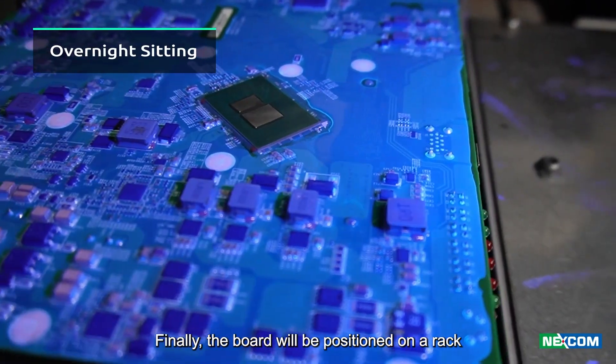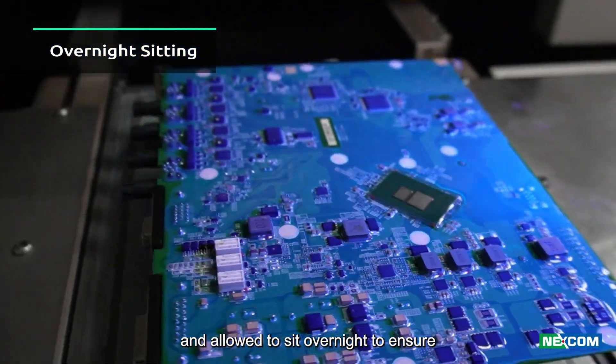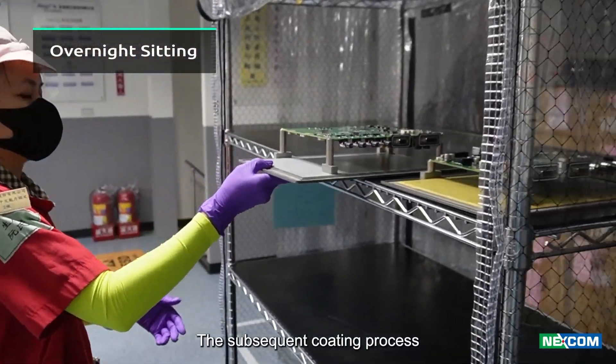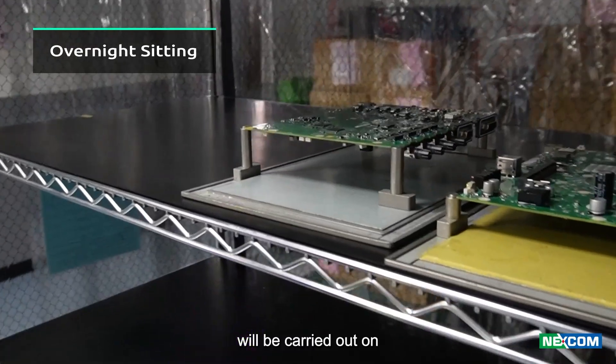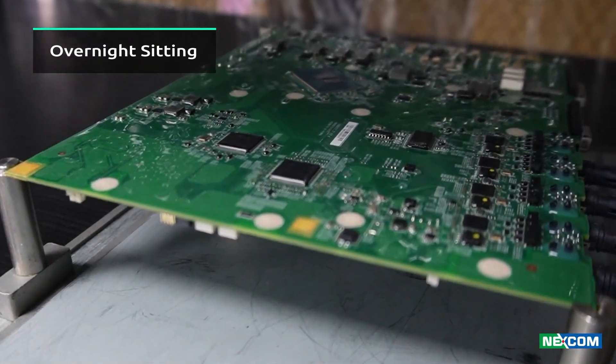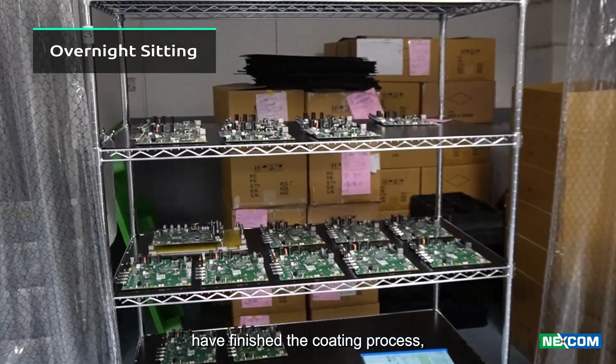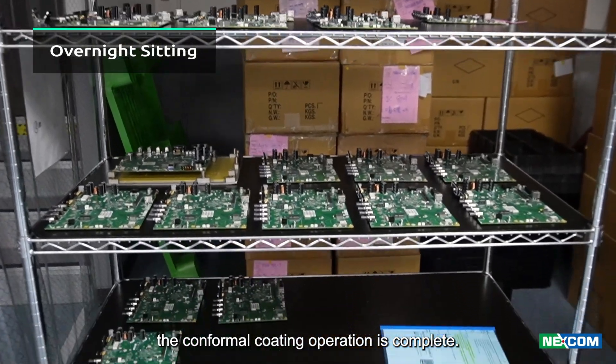Finally, the board will be positioned on a rack and allowed to sit overnight to ensure complete curing of the conformal coating. The subsequent coating process will be carried out on the opposite side the following day. Once both sides of the PCBA have finished the coating process, the conformal coating operation is complete.